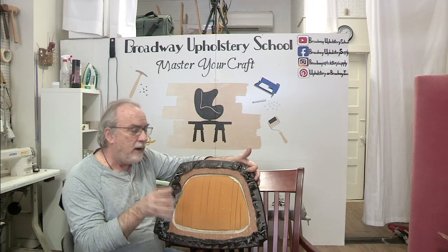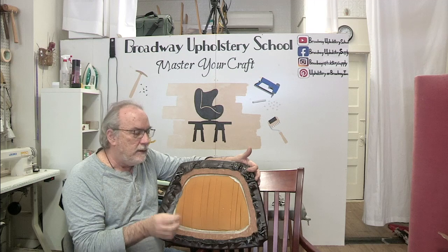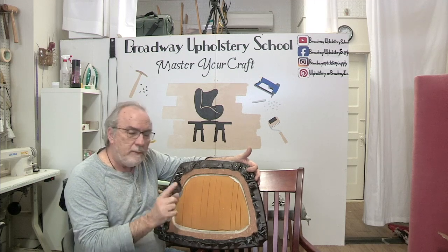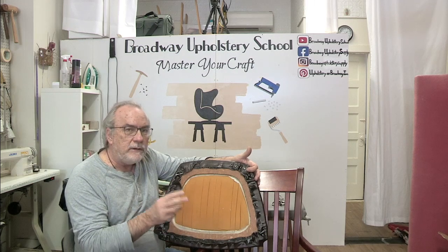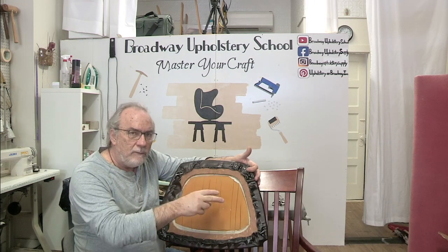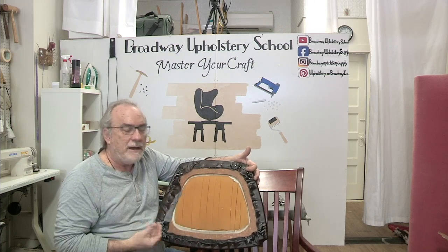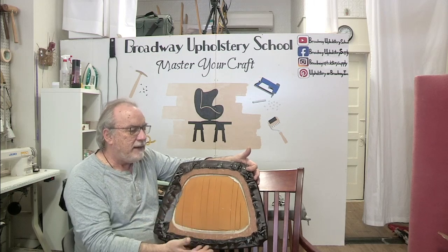On Broadway Upholstery Supply dot com you can find these kits. We're going to have a kit for a sofa with an accompanying video on how to repair a sofa, a chair video where you can apply what you learn from the sofa video to a chair, and then a separate video for dining room chairs, which is what we're doing now.